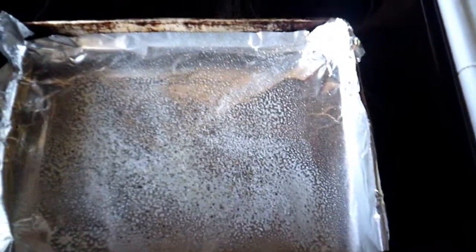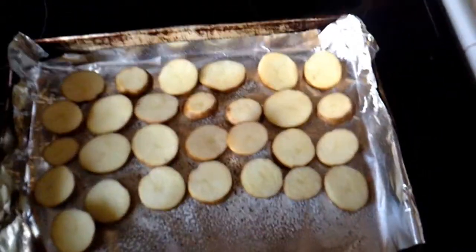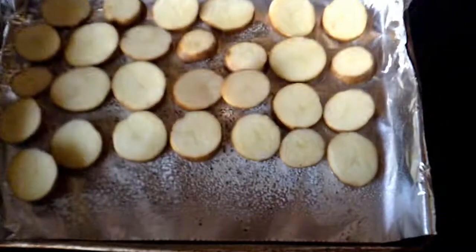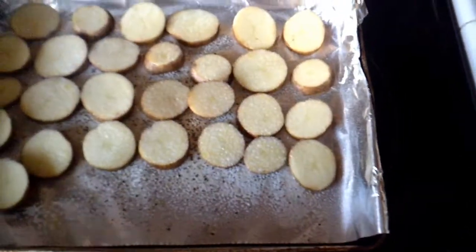For your next step, you would like to place the potatoes on top of the aluminum foil, and do the exact same thing you did to the aluminum foil — spray the butter and season it.